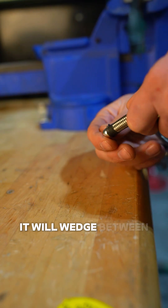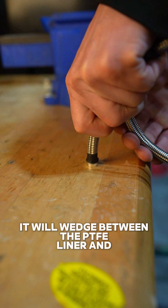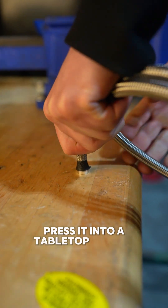Think of an olive like a wedge. It will wedge between the PTFE liner and the steel braid. Press it into a tabletop to seat it all the way.